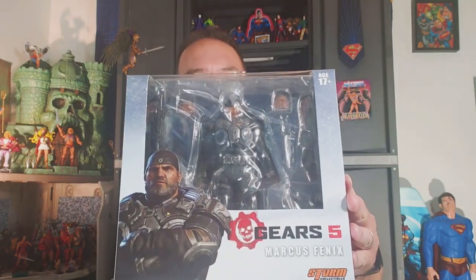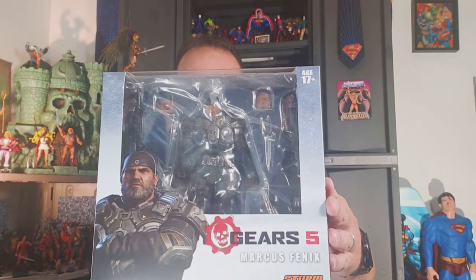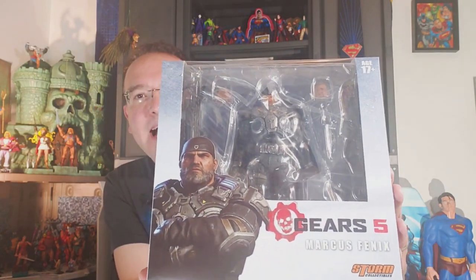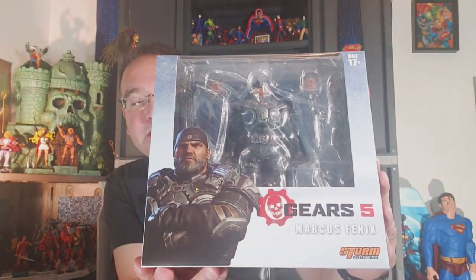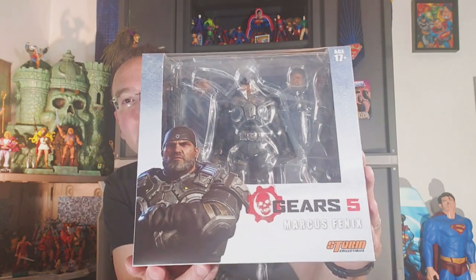Super Dave here with another exciting review for you today, one that I have been looking forward to because the Storm Collectibles stuff to me is just very high quality. I've really enjoyed Storm Collectibles, and this is a Gears of War 5 review. This is Marcus Fenix. I'm not that familiar with Gears of War games, but this figure just really caught my eye in some of the reviews that I watched. I'm very impressed with this particular guy, and I wanted to get him and check him out because I was just really impressed with some of the features he has in his articulation.